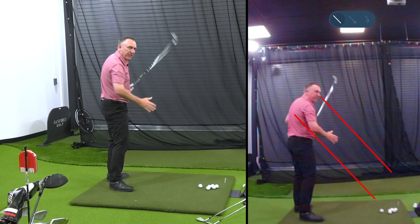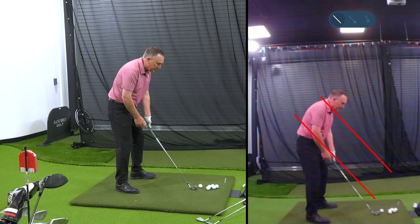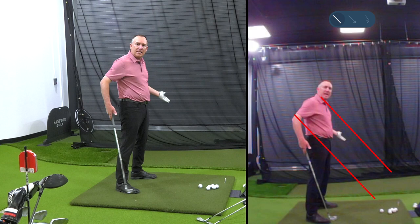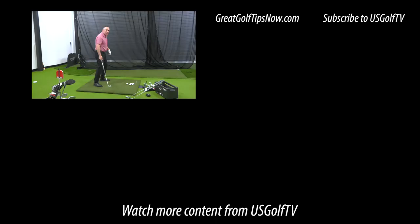Over the top, get the club in the slot — these can be really confusing terms. At the end of the day, the slot is a line from the club shaft through your belt up through your shoulder. Get it in the slot on the takeaway like we talked about and you'll be way more prone to getting it in the slot on the downswing. I've given you a simple drill to do that. If you want to hit good golf shots, you've got to get the club in the slot.